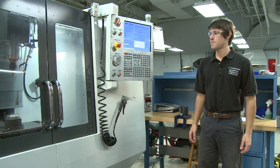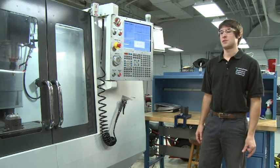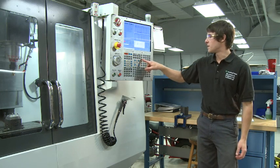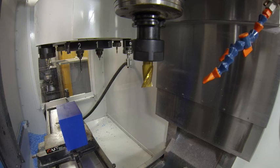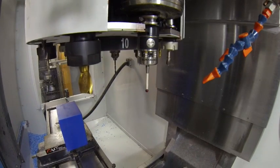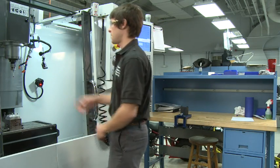Now that we've got our tools set up, we can set up our work so we can run our program. The very first thing you want to do is get out your probe, which is always in T10. From MDI mode, I'm going to enter T10, press ATC forward or reverse — it does not matter. So here we are at T10, and I'm going to pull out the probe so we can look at it.